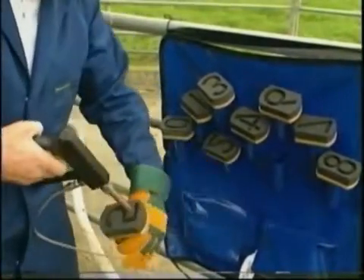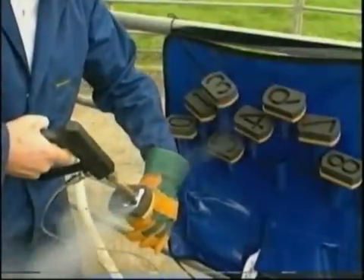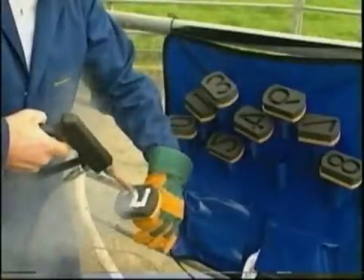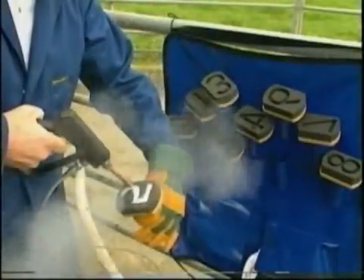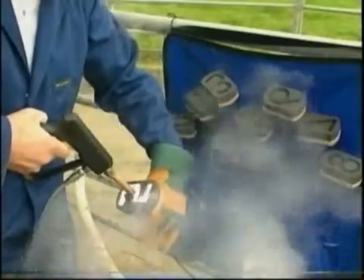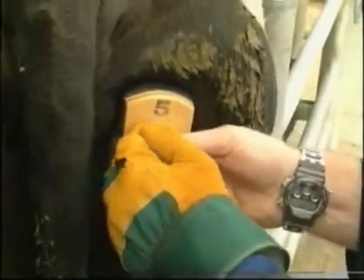Holding the digit mould in your gloved hand, simply fill the cavity with dry ice. The brand area should be flushed with alcohol or methylated spirits to ensure good temperature transfer. Apply the digit mould with firm pressure and hold in place for at least 40 seconds — use a timer for this.